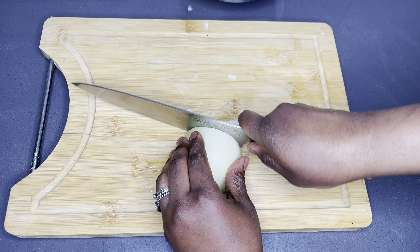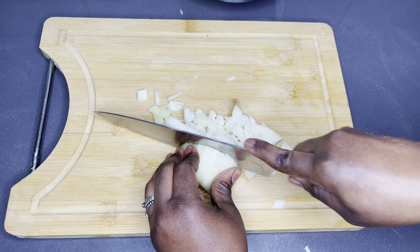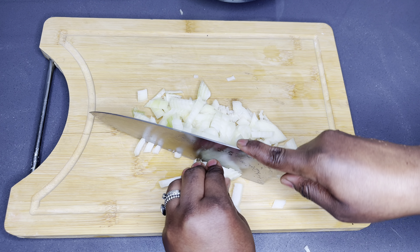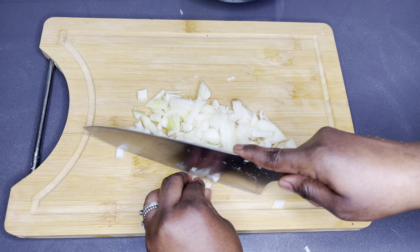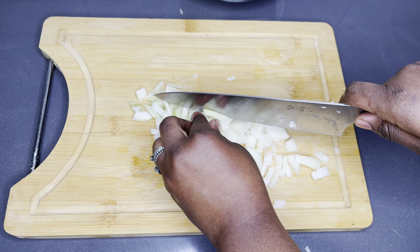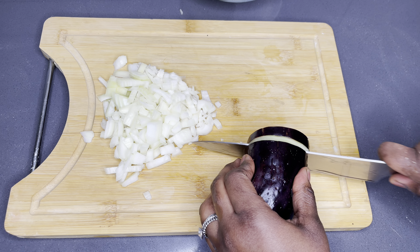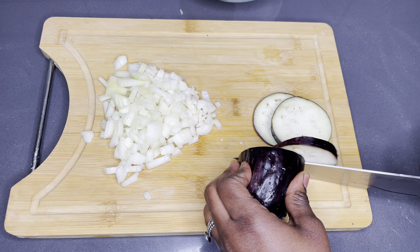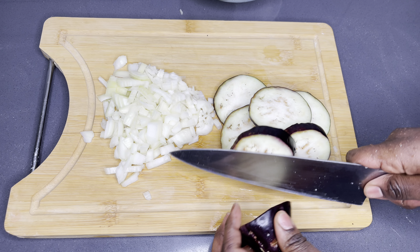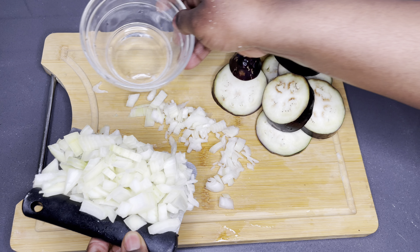Now I'm going to prep all my other ingredients. I'll start with the onions — I'm going to chop half of a large yellow onion, though you can use white or red onion as well. Make sure you chop them into very nice fine pieces. The next vegetable I'm going to chop is my aubergine or eggplant. I love eggplant in my palm nut soup — it gives it a very nice taste and also serves as a thickener for anyone who wants their soup a bit more thick. It's also very healthy.